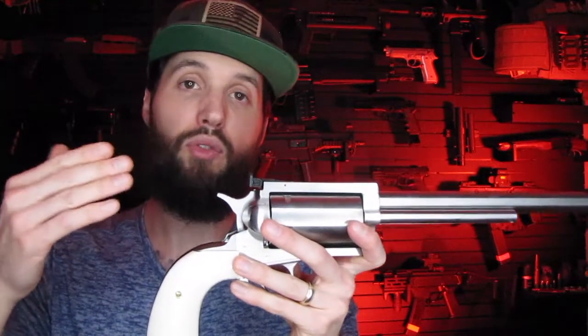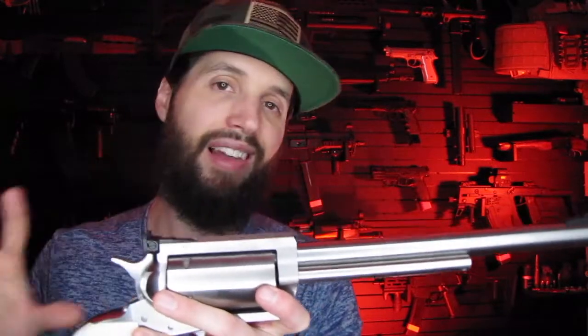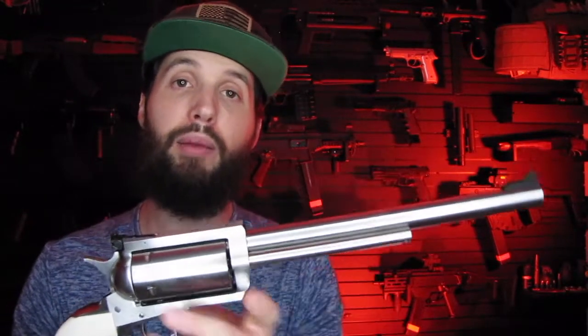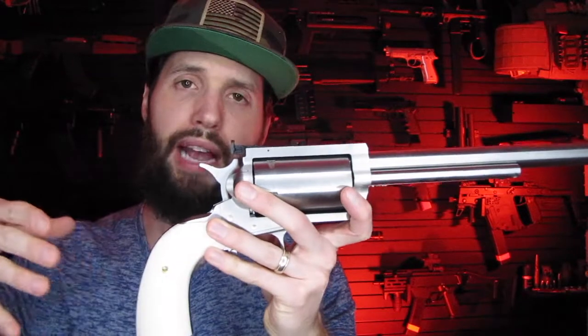I went with the Baisley grips. The whole BFR line, even if they're not custom-made, is all hand-fitted. That's a nice plus about them - it's not just an assembly line type of thing. You've got guys that hand-tune these things to make sure they are the best possible firearm you can get. They also offer a rubberized grip option.